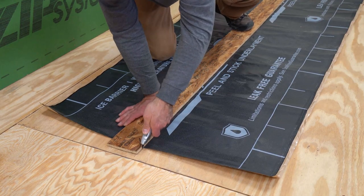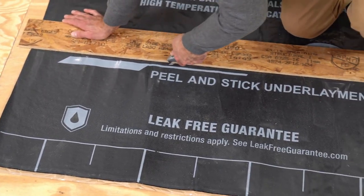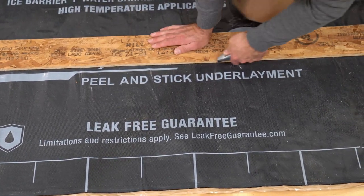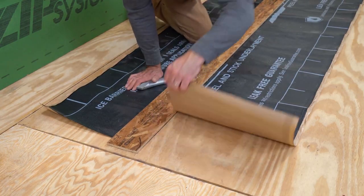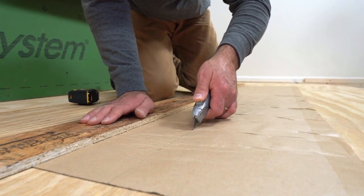Cut strips at least 12 inches wide for a minimum of 6 inches of coverage on both the roof and wall. More wall coverage may be required according to designer or local code requirements. Then lightly score the backing paper down the center to help with installation.